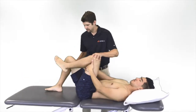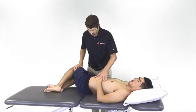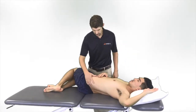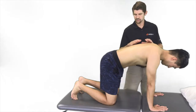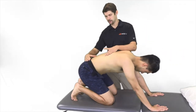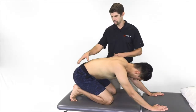Another exercise that studies have shown to be beneficial is a lumbar rotation stretch — hips going towards me, arm and chest going the other direction, again trying to open up the left side. The next exercise included in these articles is quadruped rock back, looking for lumbar flexion, opening up nerve root spaces and improving mobility.